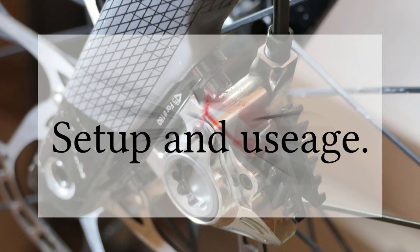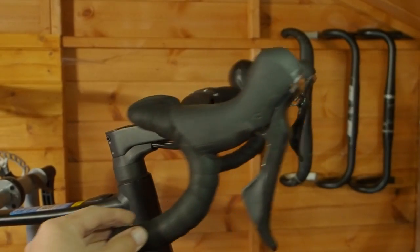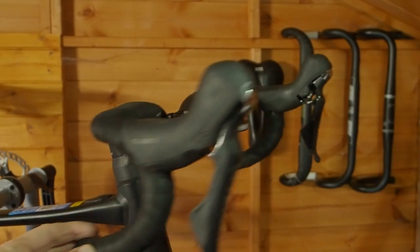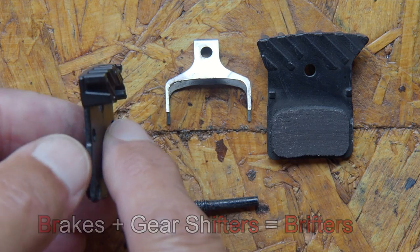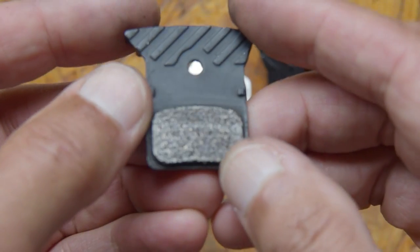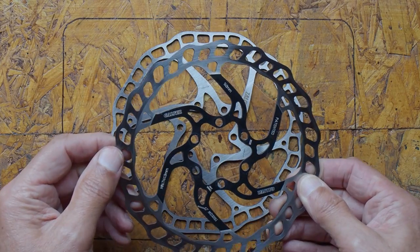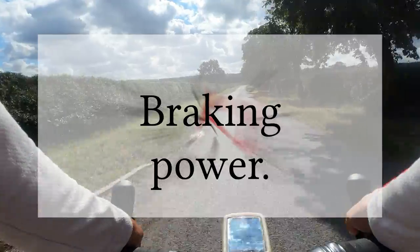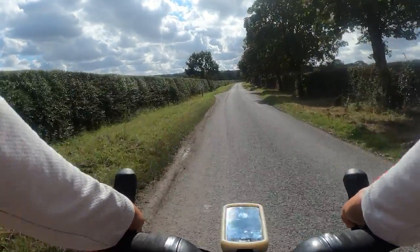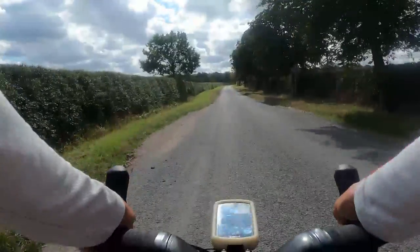The brakes were fitted to my Orbea Gain M20 and I use the Z-Race brake calipers in conjunction with my Shimano Ultegra brifters. Although I've only used the brake pads supplied with the calipers, I have used them with two different types of discs — there's a link to my disc video in the top right. There's very little difference between the two sets of discs in terms of braking power and feel.